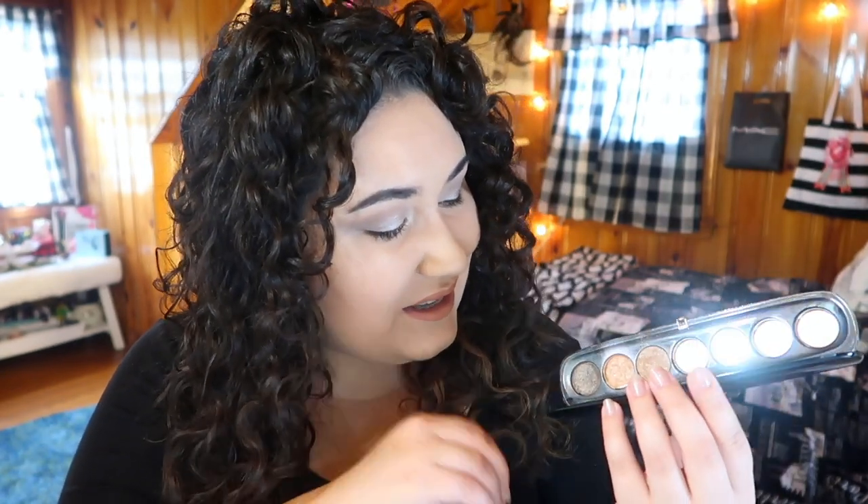My main complaint before was that it was really hard pressed inside the pan, and that's why it was taking me so long to hit pan on it. I thought that by mixing it with that lighter shimmery brown shade it would make it less dense, but it's still a very dense shadow. It's a very dark, cool-toned brown — I can still use it in my hairline, in my brows, and as liner.